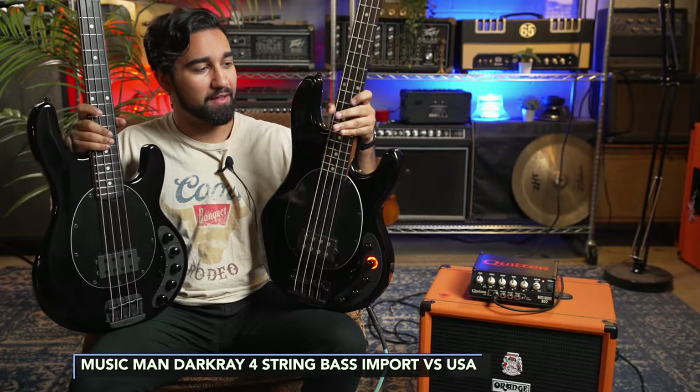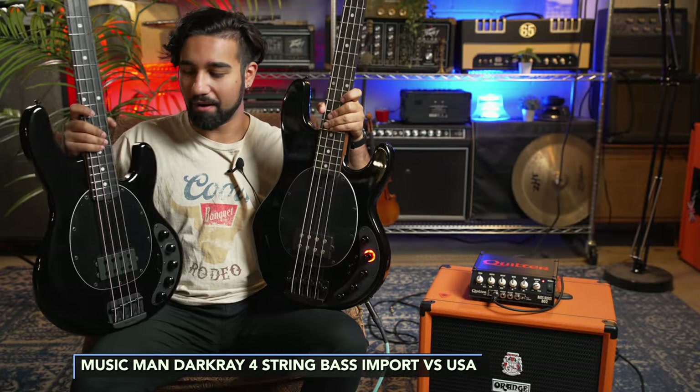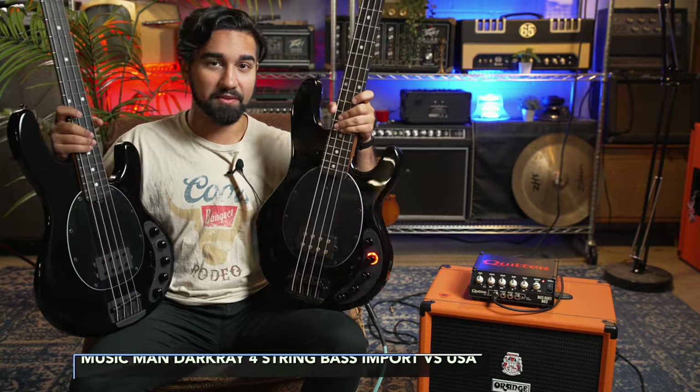Hey, this is Dylan from Safe Haven Music, and today we're checking out the new Sterling Dark Ray bass and comparing it to the American. Are they the same? Are they different? Let's see.